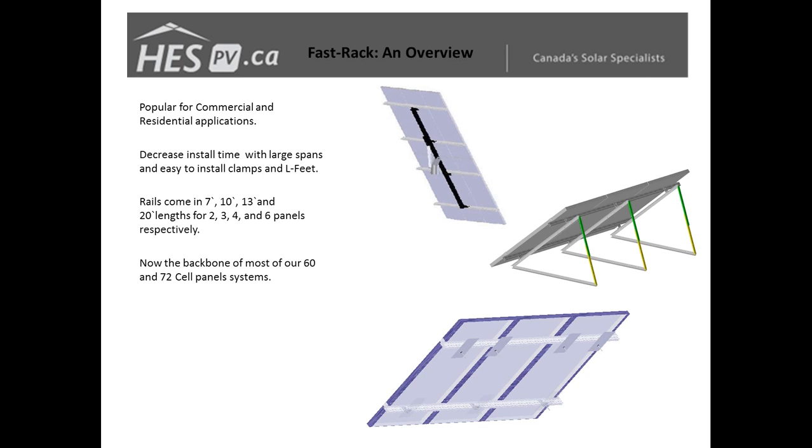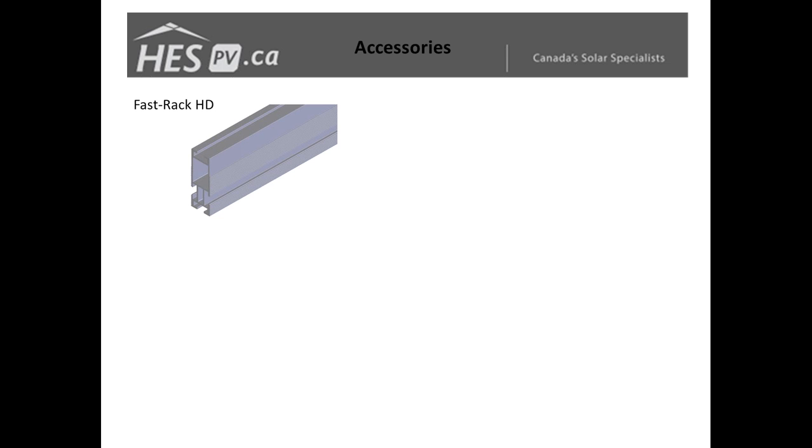Fast Rack has since gone to a low-profile rail which is a bit lighter and more useful for residential applications, so we now have a system that's good for both commercial and residential. Big benefits with the Fast Rack rails are being able to use larger spans between your mounting feet, reducing installation time. We've also chosen four distinct lengths of rail: 7, 10, 13, and 20 foot, which line up with two, three, four, and six panels respectively.